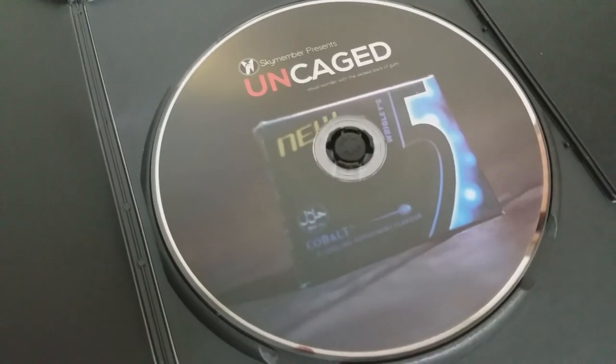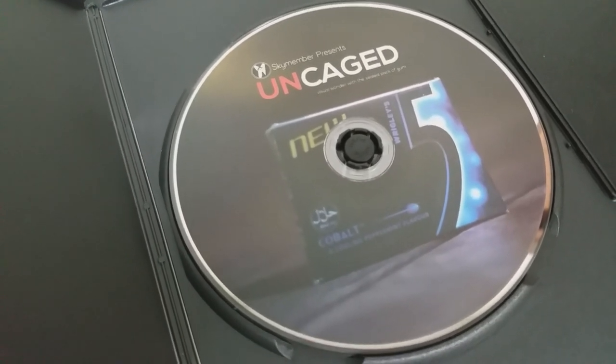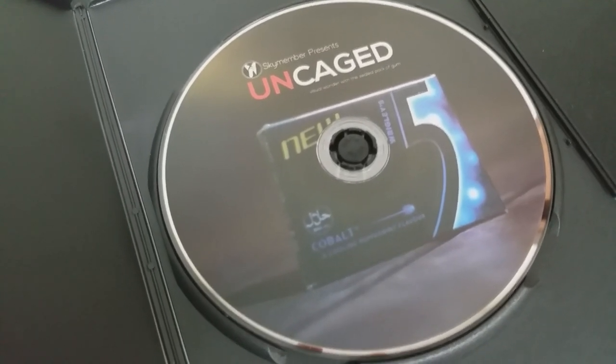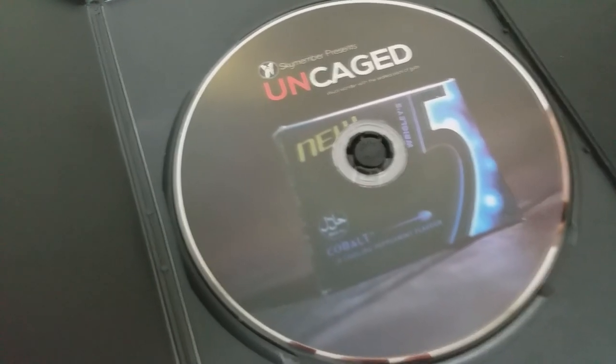What are the positives for Uncaged? I think it definitely takes the old standard sealed deck trick and takes it out of that world and into a more relevant and relatable field. A lot of people are familiar with Five gum — lots of people chew gum. Maybe not everybody handles cards, so they might not be as familiar with a sealed deck of cards, but everyone's familiar with a sealed pack of gum. That makes this instantly more relatable to spectators.